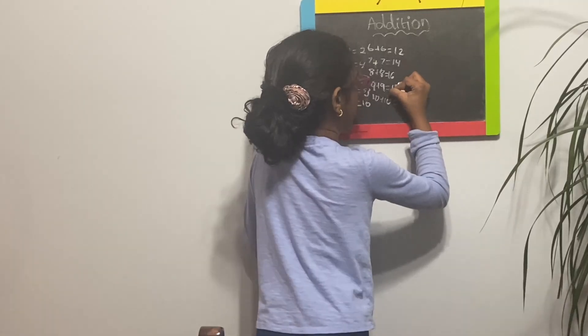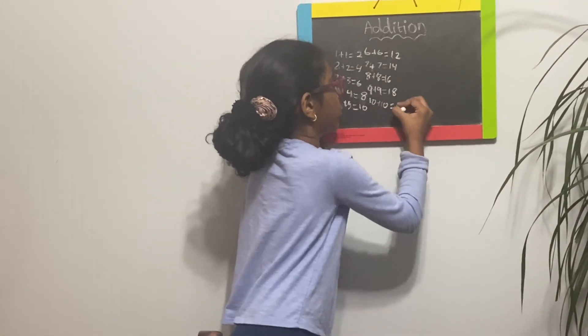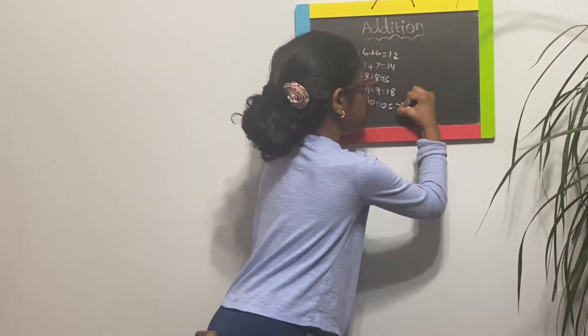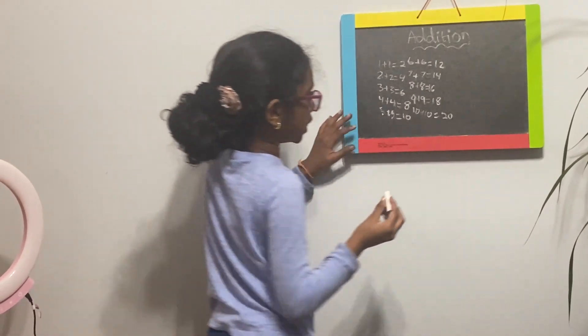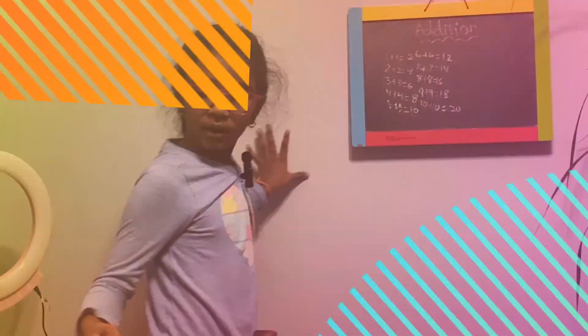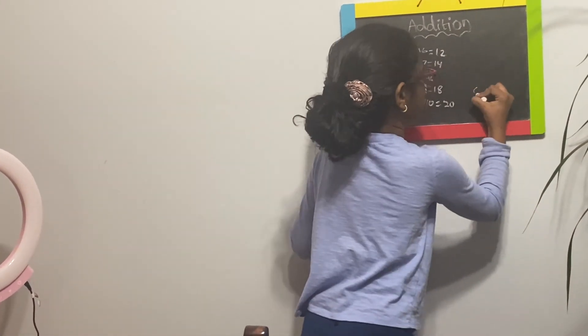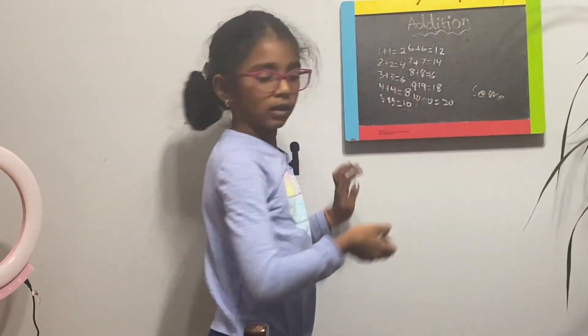Nine plus nine is eighteen. Ten plus ten is twenty. Does anybody have twenty fingers? So this is five and this is five. So we're going to be learning about repetition. And we did everything. So here's the ten, which means there's ten. They're the same. So the same should be like this. That's the same.